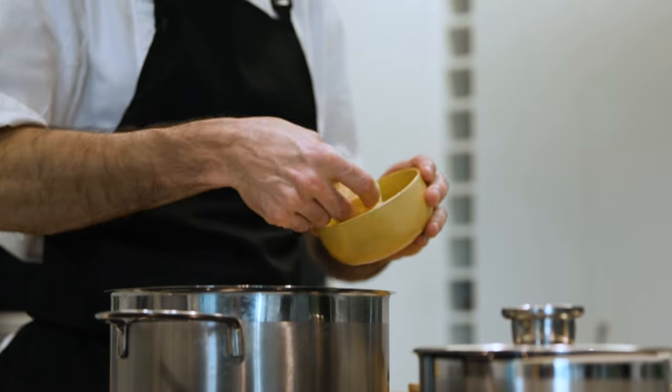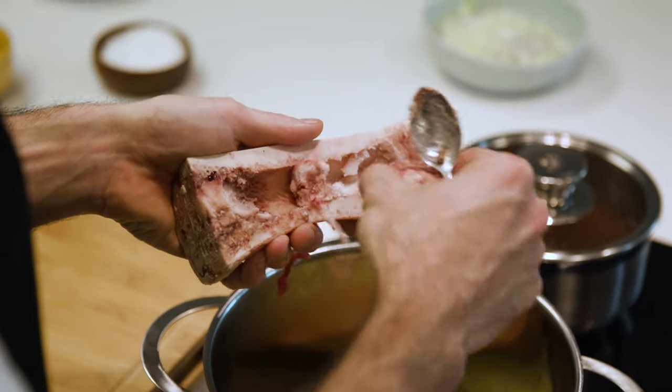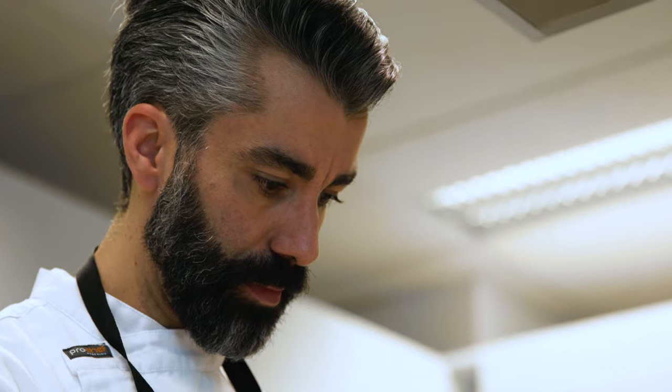We're going to toast our risotto with this lovely bone marrow, just to enhance a little bit of the flavour and give an extra layer of depth.